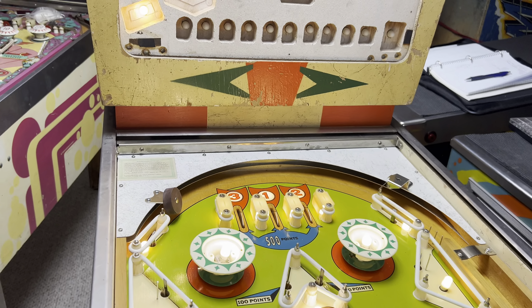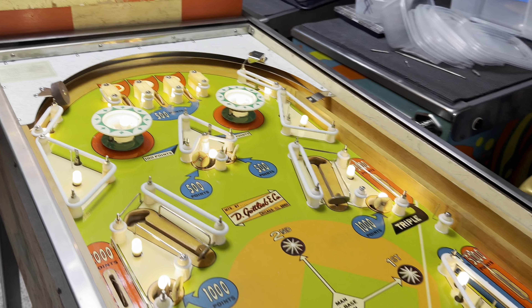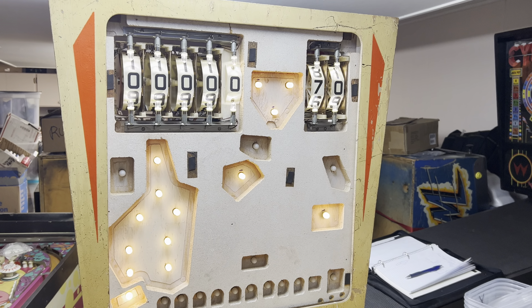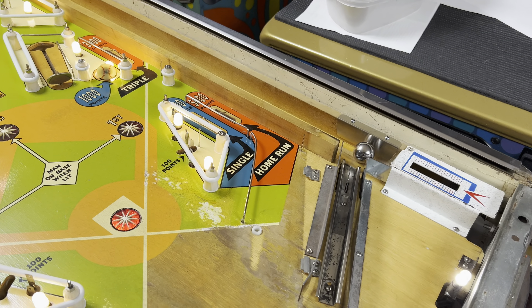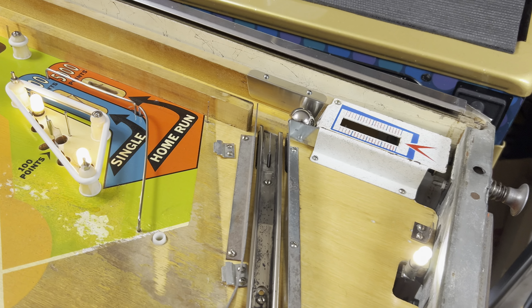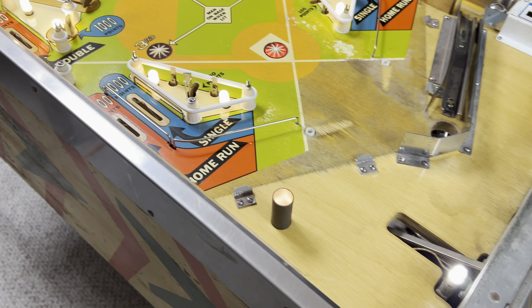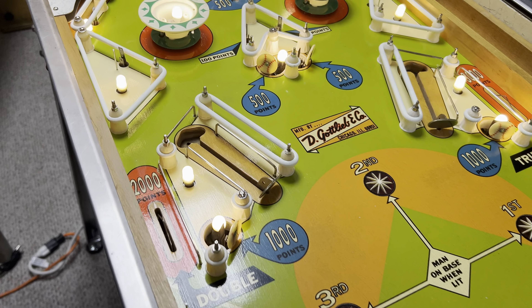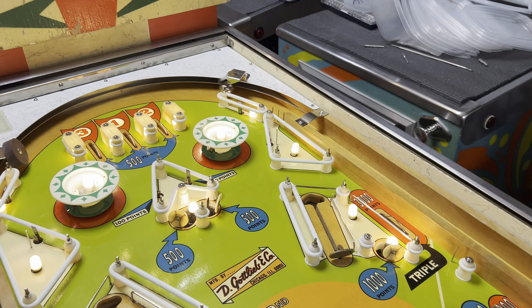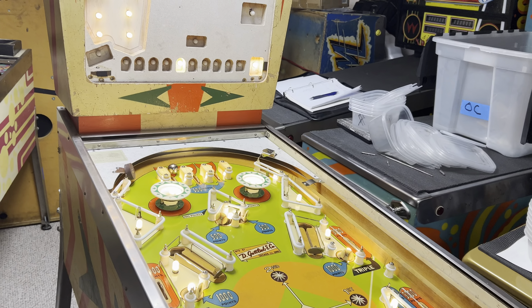Let's bring it down to zero — game over. Start up a new game, watch the reels reset. There we go. I got to rebuild the ball kicker yet, put the apron on, and fix the plastics. But as you can see, Batter Up is alive and doing its thing.